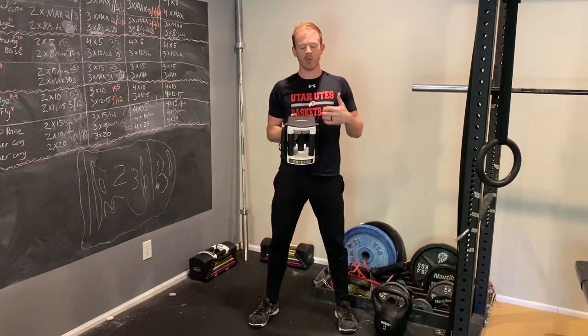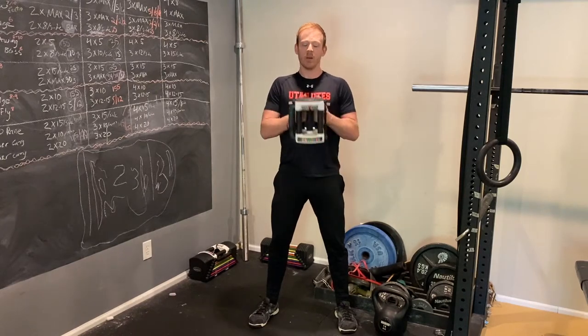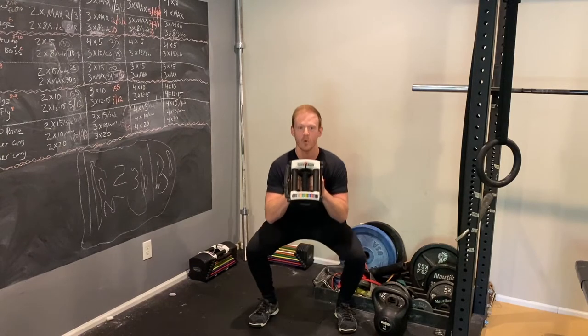It's good for more advanced people because you can add more and more weight to make it difficult, and it's good for everybody because the weight kind of forces you to stay a little bit more upright, keeping better squat form.